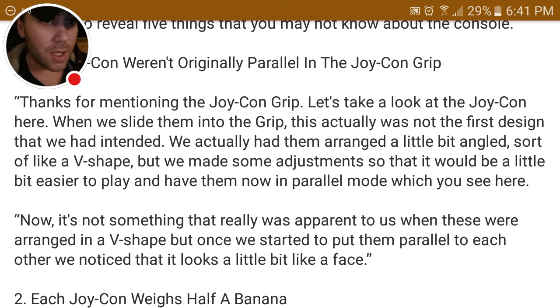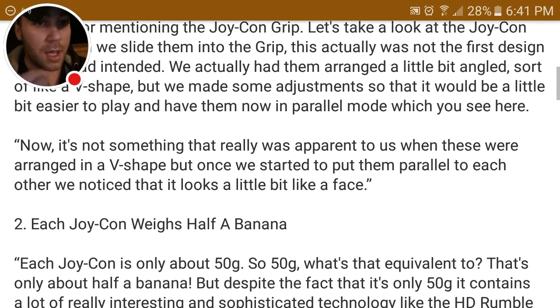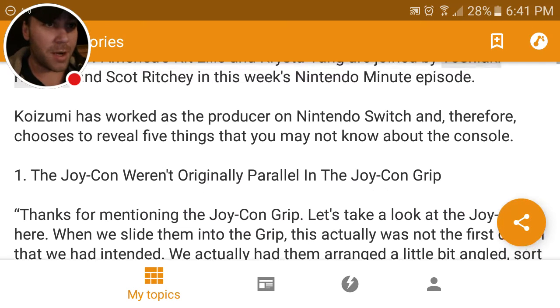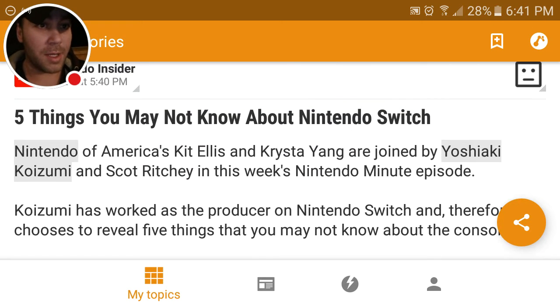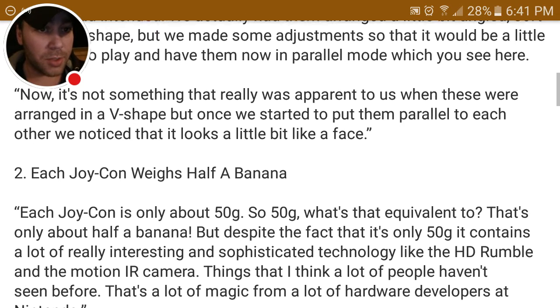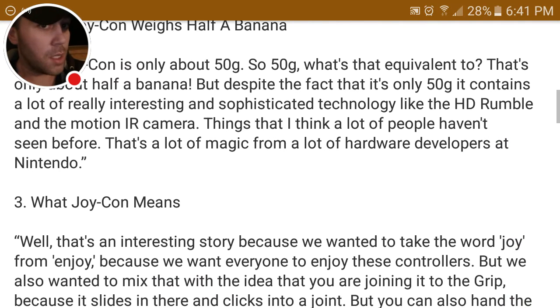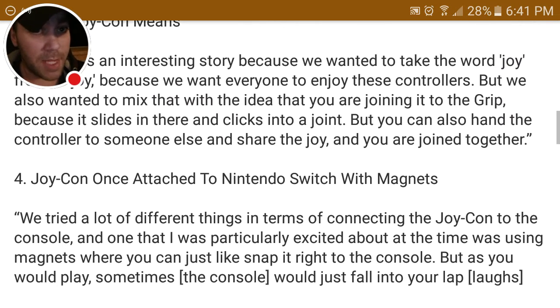So if that's interesting to you, then more power to you. I found it pretty interesting because it's good to know what it weighs. This is coming from an article that has five fun facts about the Nintendo Switch — it's mostly about the Joy-Con controller. It says it weighs about half a banana, about 50 grams, and it tells you what that means.